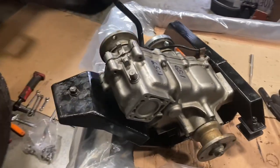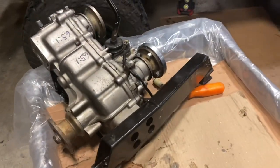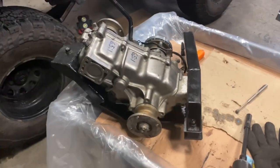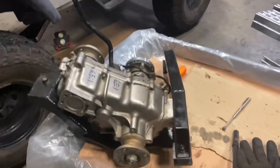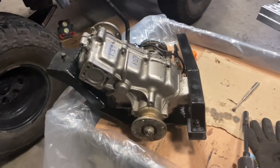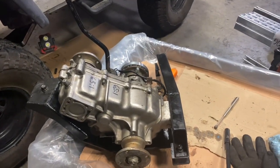I got this transfer case mounted in the cradle and that went pretty well, so I'm about to throw it in. I know this is going to be a short video but I've got things to do today, so I'll throw it in real quick and we'll talk about it a little more.